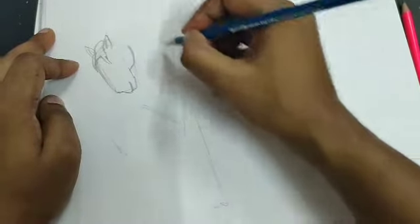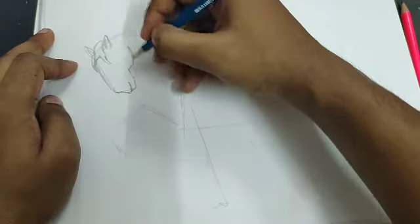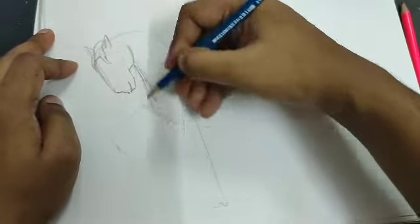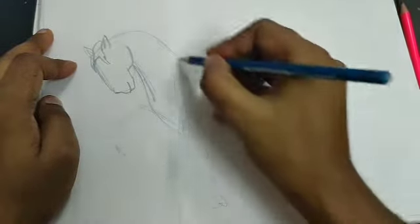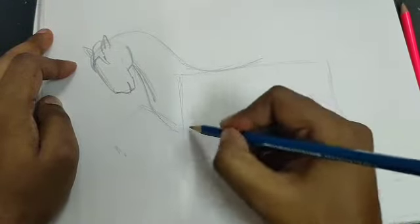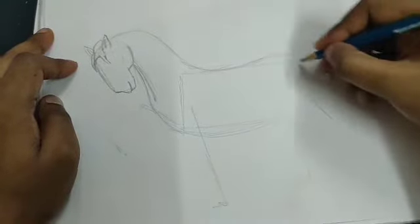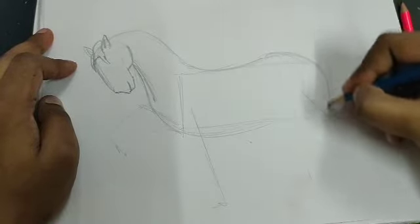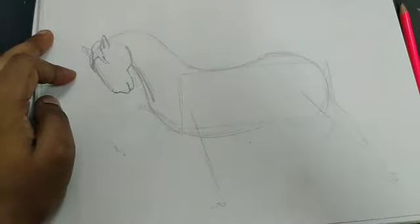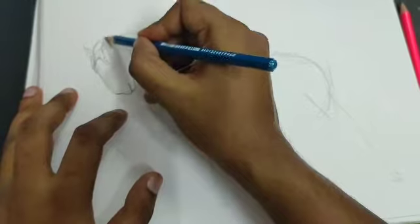With this line you can draw one base line for the neck, and from here you can make the bottom area of the neck. With the help of this box you can make the body using curved lines a little upward. Your body is ready. When you're done with the body, you can then make some hairs over the neck.